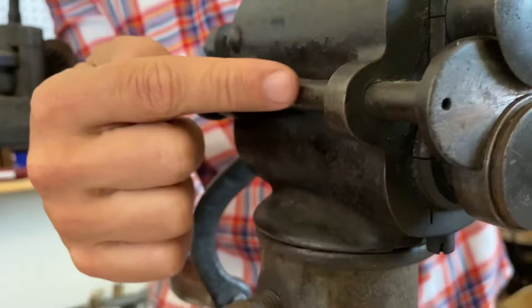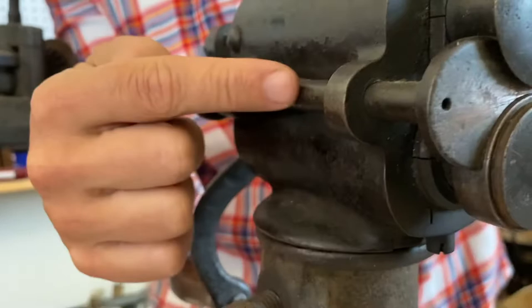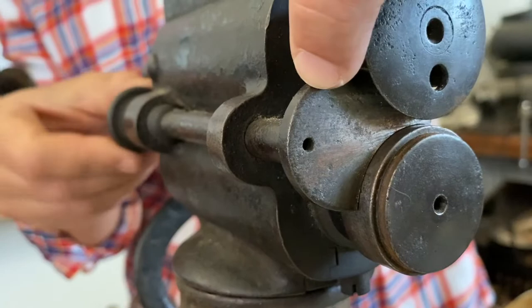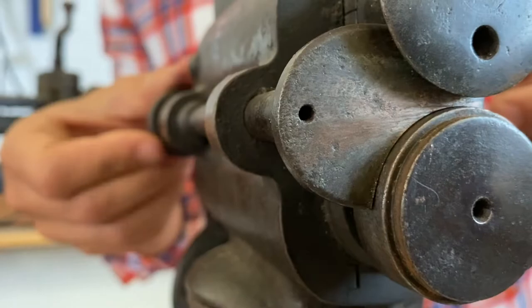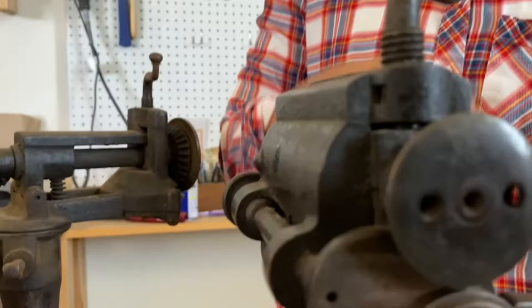Around here on the back side — this shaft — you want this to be in decent working order because that's going to give you your working interface for depth, for your depth stop. It's a bit of a pain if it's not working, because then you have to rig something up to give yourself a good depth stop. And of course you want your back crank to work.